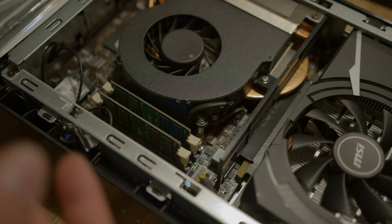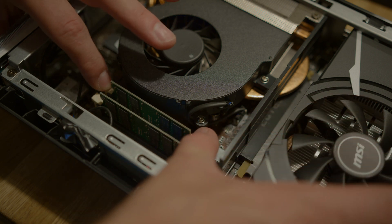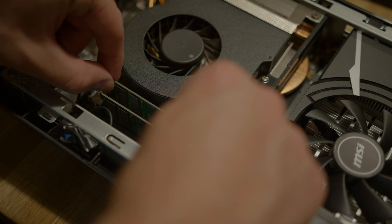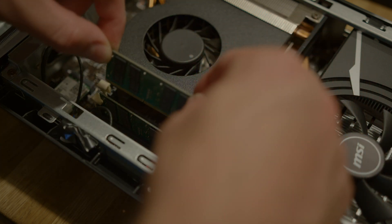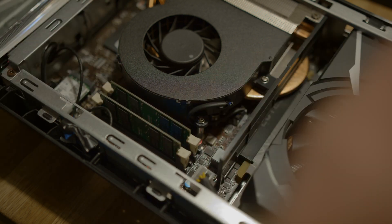I already have my 32 gigabyte kit in here, but all you do to get these in and out is just pop open these white levers on the sides, and then lift. To put your new RAM in, you'll just carefully drop it in there and push until it's securely clicked in.